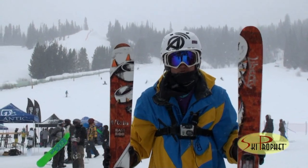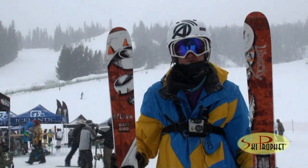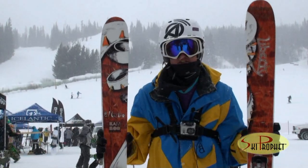Hey there, this is Christopher from skiprofit.com and rateskigear.com. We're here in snowy Winter Park, Colorado, testing our skis for the snow sports trade show.